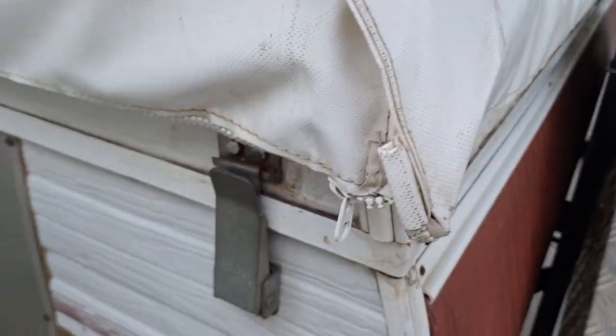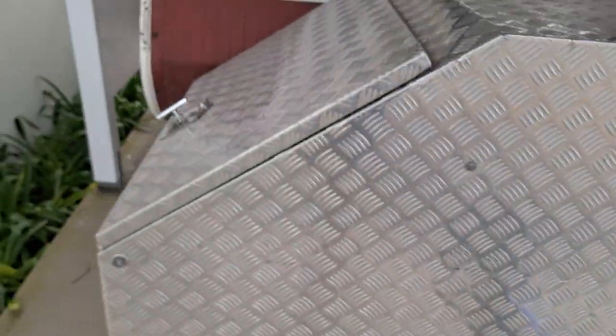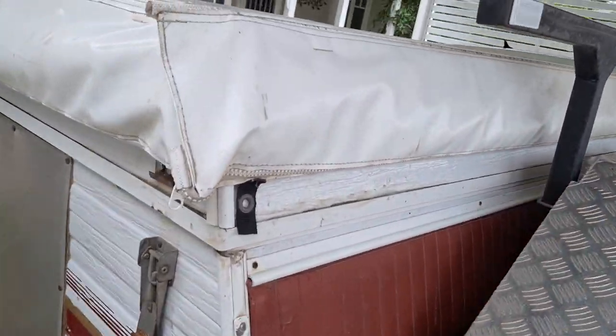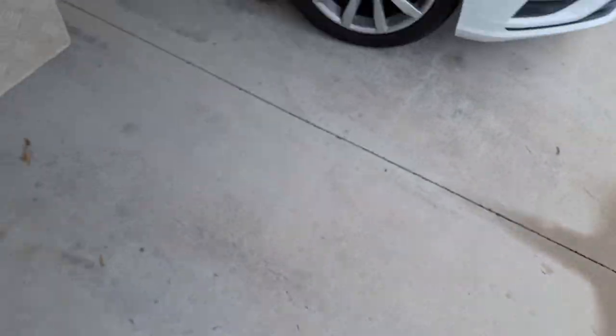There are four clips for winding it up. The zips on all the awnings are heavy duty and in good condition — I won't unzip these just now, but the awnings are all in good shape.